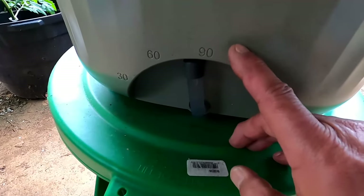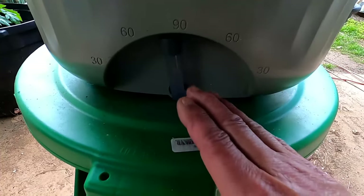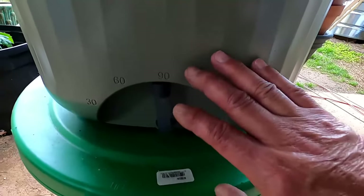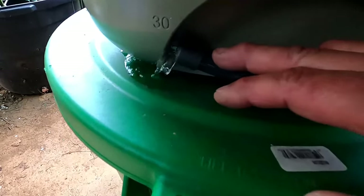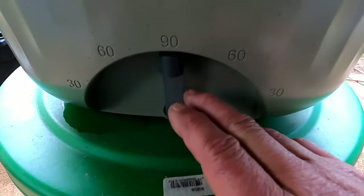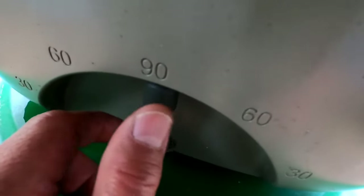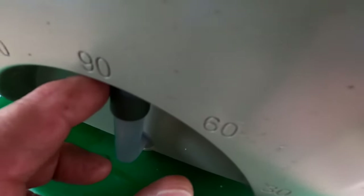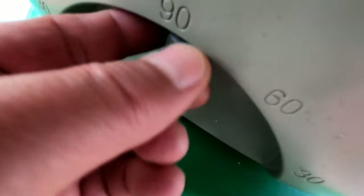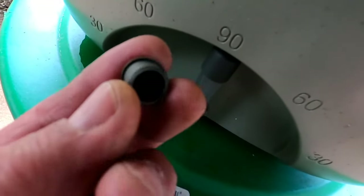Another thing I want to point out is the water regulator on the back of this planter — it is 30, 60, and 90 degrees on both sides. If you want to retain maximum water you leave it at 90 degrees; if you want to drain it off you just slide it over to the side. Vego Garden says in the instructions that if you have this outside you can leave the stopper out, but if you put this planter inside there is a stopper you can use to stop any leaks.